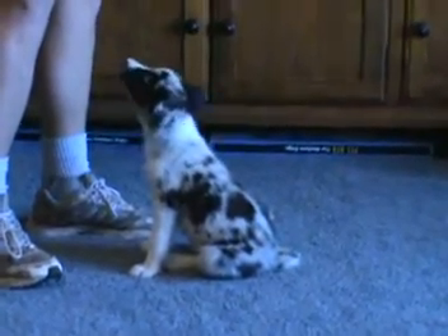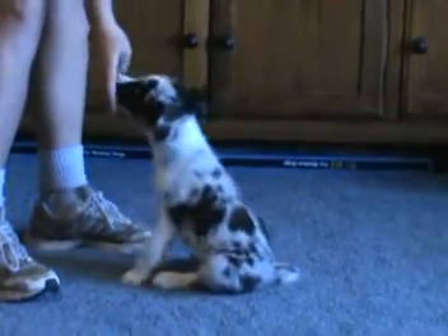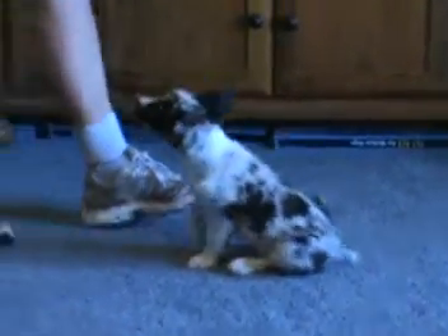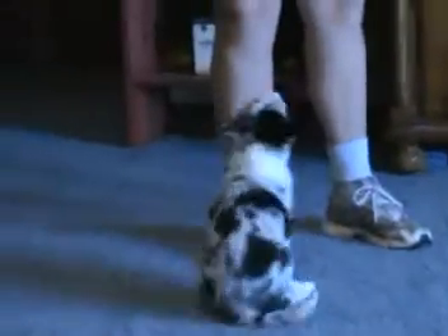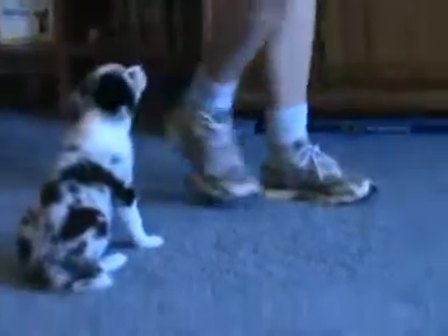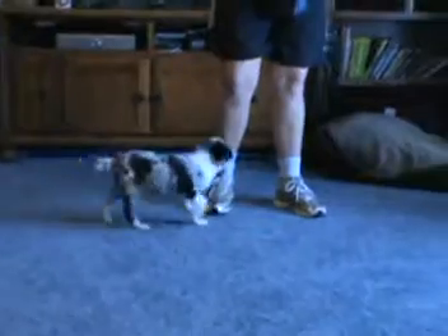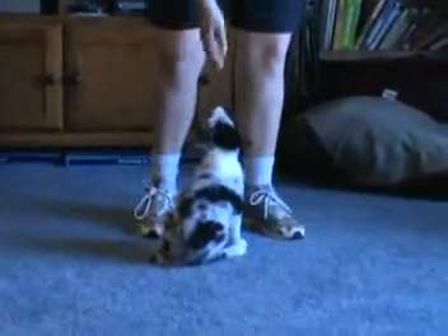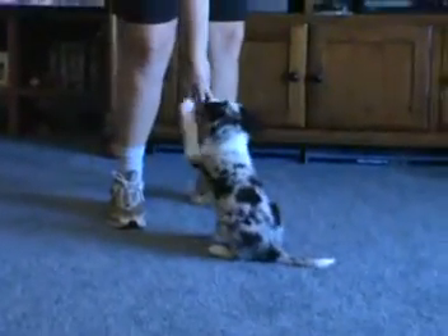Wave. Good. Step aside and do some more sits. Sit. Sit. Sit. Good boy.